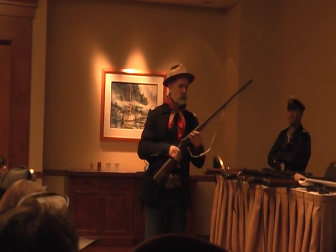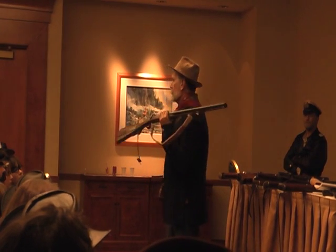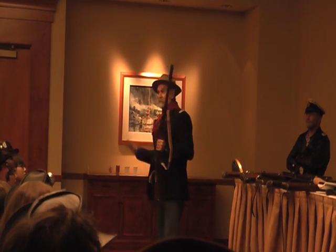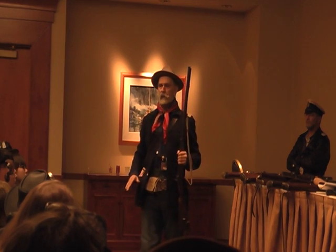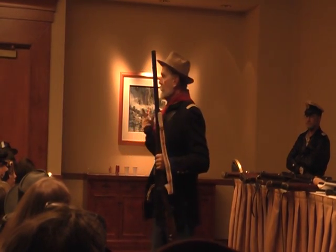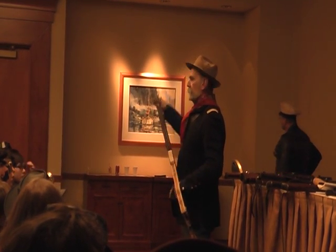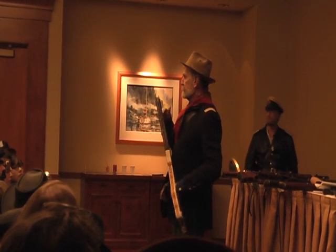I'm going to start off with probably one of the standards of the frontier, which was the double-barrel shotgun. Just about everybody owned one. Muzzle-loading shotguns lasted for a long, long time on the frontier, even in the 1890s and turn of the century, because they were cheap and because they used loose ammunition — you put in the powder, put a wad down, and put in your shot. They were cheaper to shoot and also more versatile.